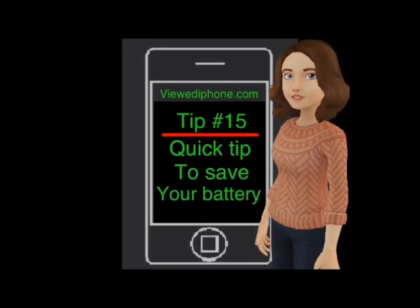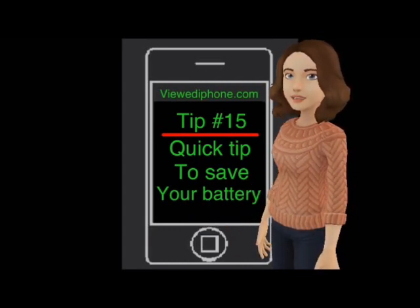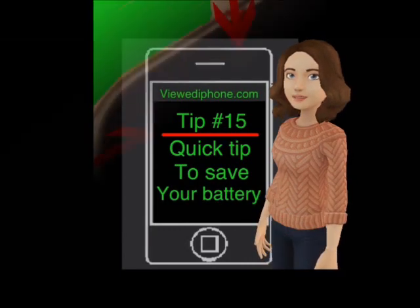Siri is a useful feature and there are a couple of ways to activate it. One way, if it is switched on, is when you raise the phone to your ear. This actually uses a fair amount of battery power due to the actual sensor that activates it.